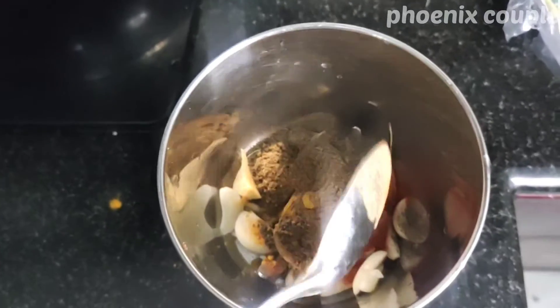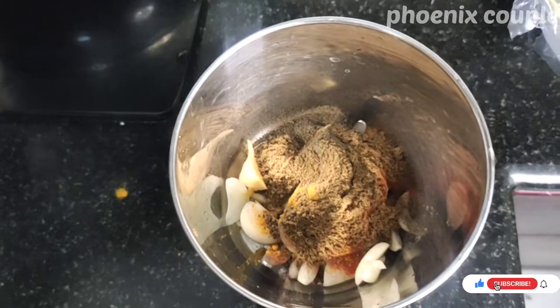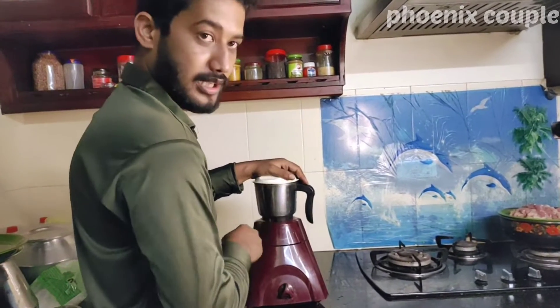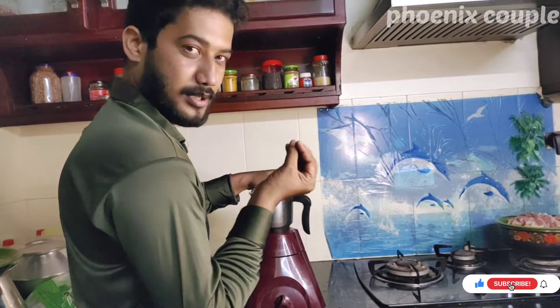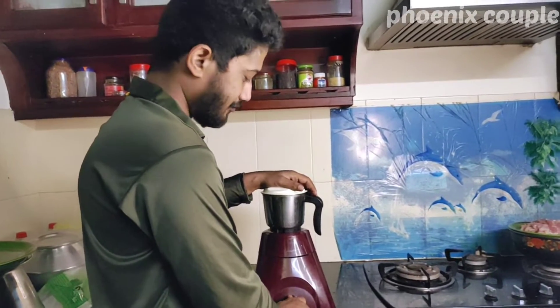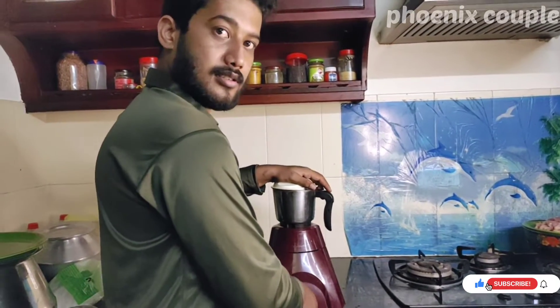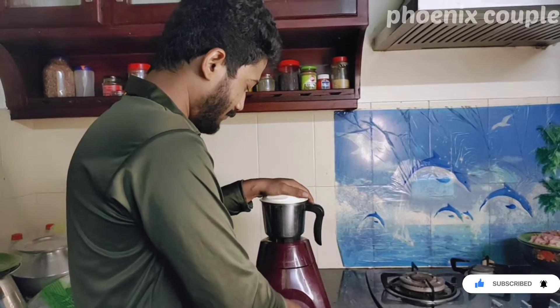1 teaspoon of hot tea masala — so this is the green stew. Let's add a tablespoon of egg. Stir the eggs, then put it in. I'll add some sugar to the pot. Then I'll switch it. You're looking at the wrong thing. I'm going to add some sugar to the pot.